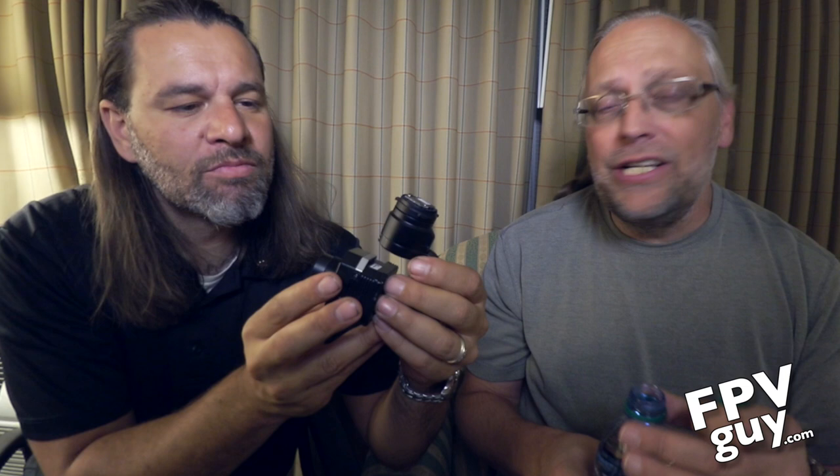Hi there and welcome back to another FPV guide video. Today we are back talking about the DJI XT camera system, which is really a revolutionary system for search and rescue, industrial inspections, and of course police activities and tactical applications.